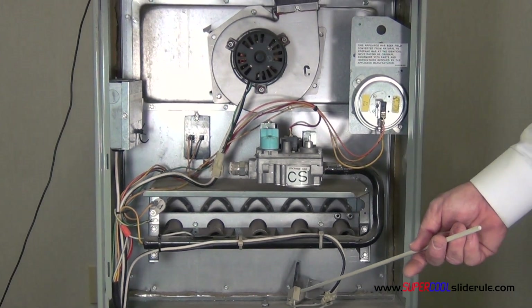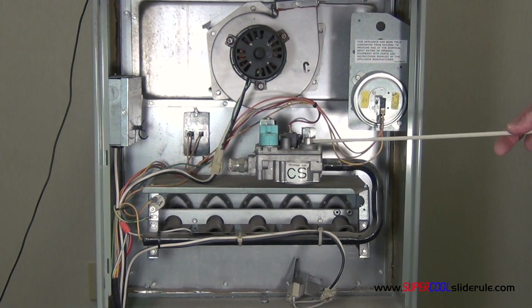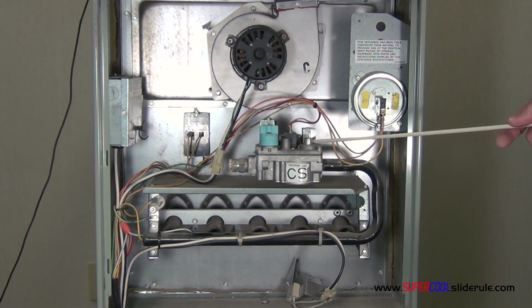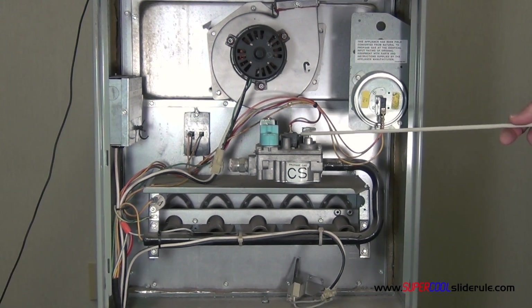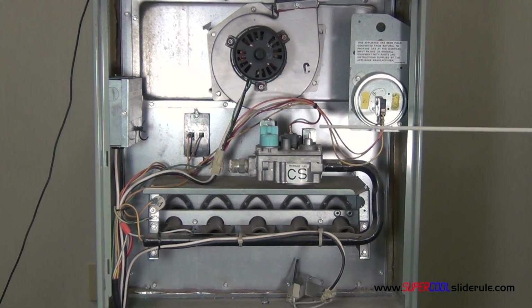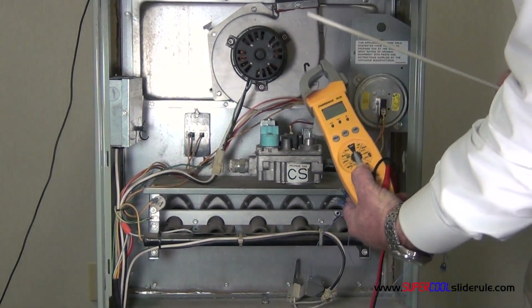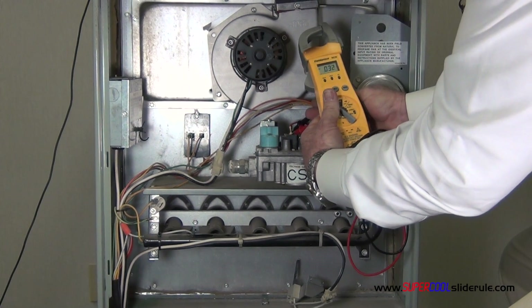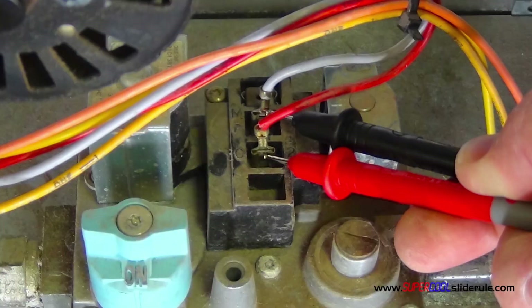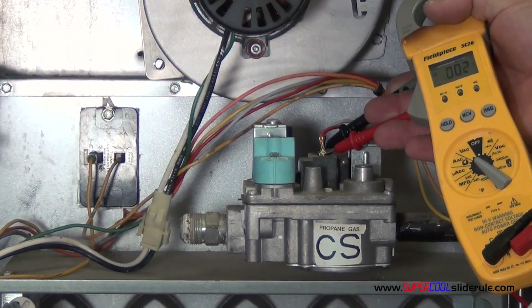The hot surface igniter will begin to glow. At this time, just for a couple of seconds, the gas valve will be energized. But if we just want to check this gas valve to see if it's working or not, we either turn the thermostat onto a call for heat. Once it cycles through all of our sequence of operation, the gas valve should attempt to open. To find out if that's happening, take your tester, set it to volts AC. You can tell if you're at the right spot because you can set this here, and you should have 24 volts within three to five seconds of the hot surface igniter beginning to glow.